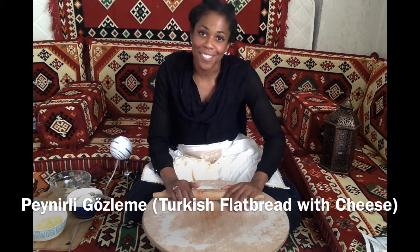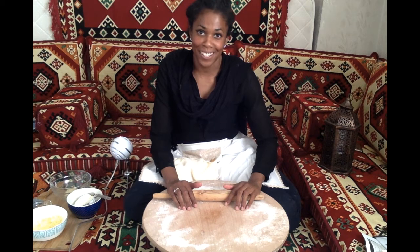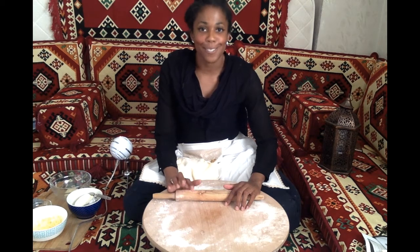Gızlame is a traditional style Turkish pancake. It's rolled out nice and thin, and it's packed full with delicious fillings. This time I'm making it with cheese — it's a white Turkish cheese, similar in texture to mozzarella, and it's so good.